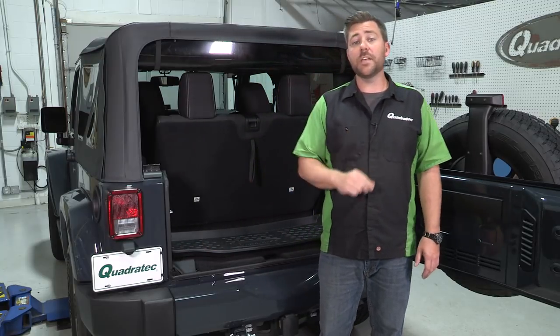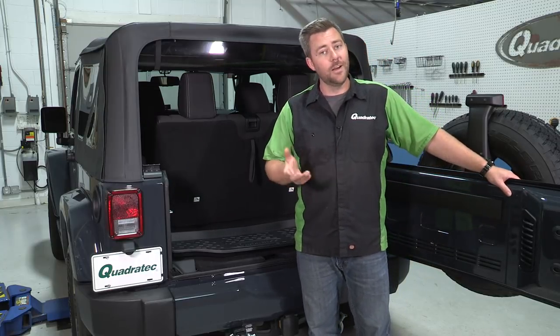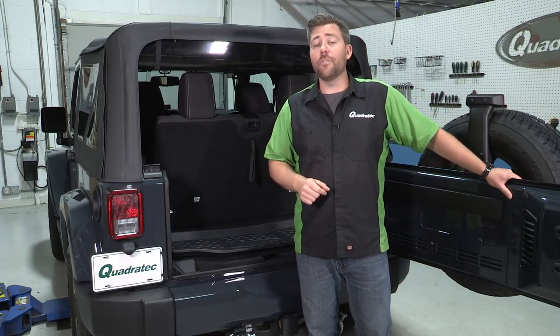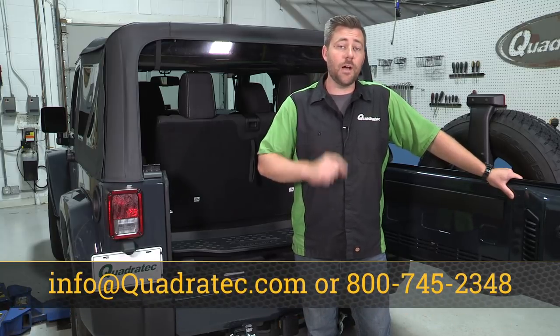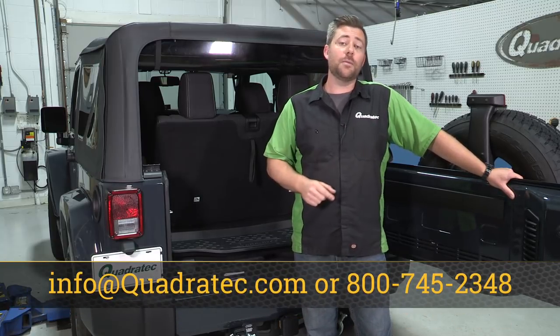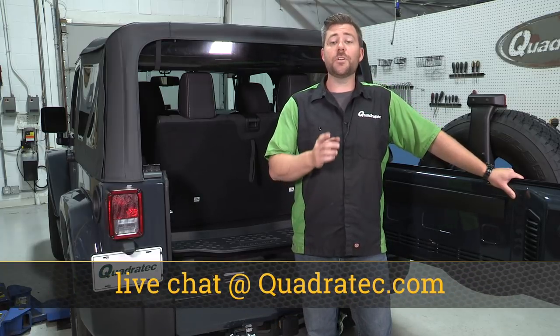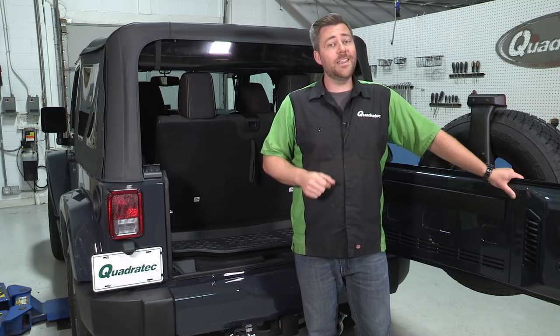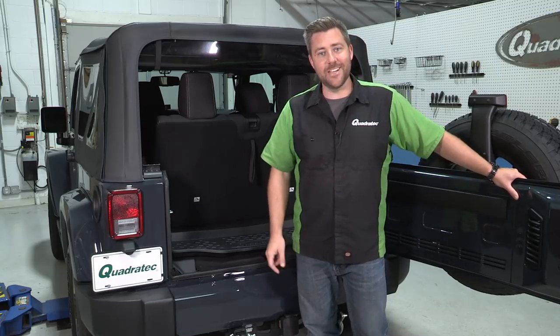Now, if you want to get more information or purchase a Quadratec Ultimate behind-the-rear-seat cargo liner for your two-door Wrangler, you can simply click on that info button to head over to quadratec.com. And if you have any questions for us, you can leave them in the comment section below or at any of the options you see on the screen. If you haven't already, make sure you hit that subscribe button so you'll catch all of our latest videos, and hit that thumbs up if you liked today's video. Until next time, I'm Rob. I'll see you guys out on the trail.